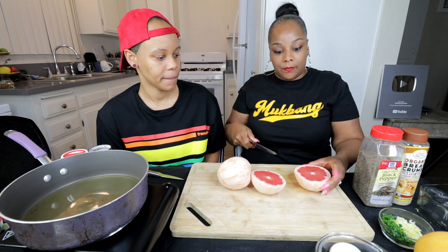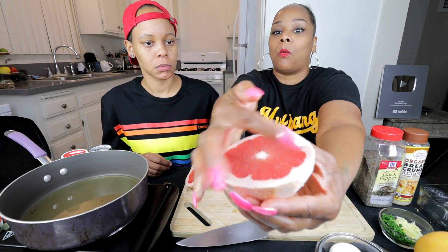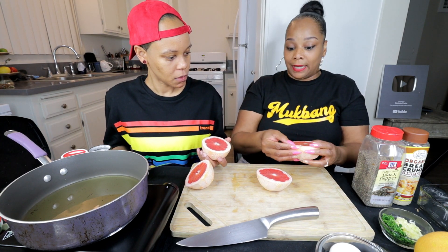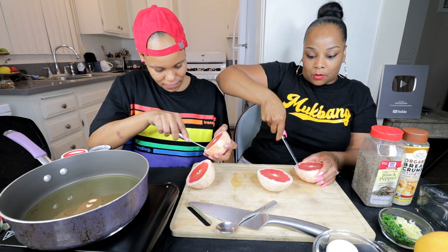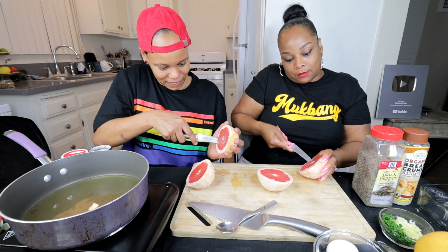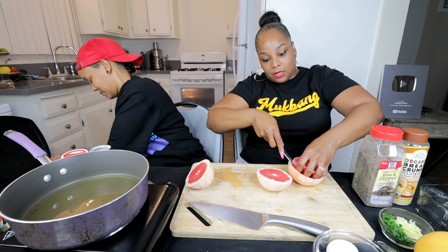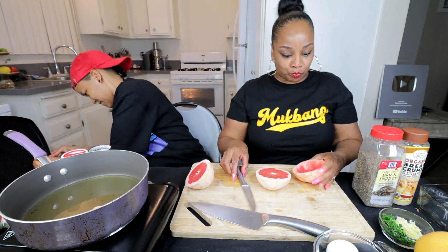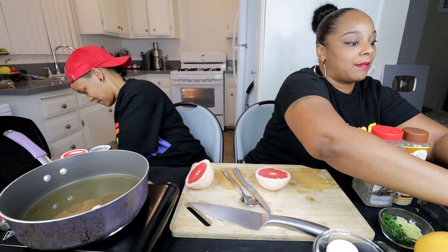So you cut each grapefruit in half. The goal is to get the entire white part up by itself — you want to get the fruit out, but leave the white part intact as much as possible. I'm going to try to cut just around the fruit area and then hopefully pull it out. You know how when you peel an orange and you get that layer? You need that layer — and then just pull it.